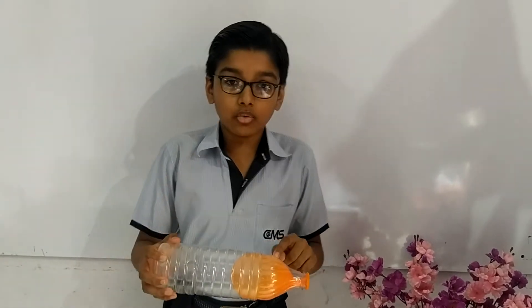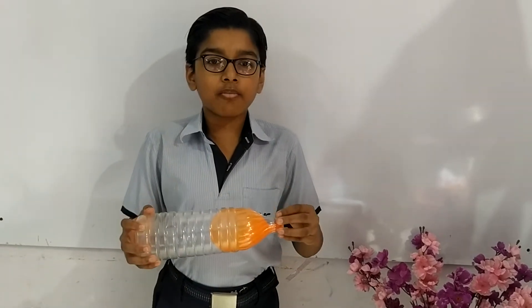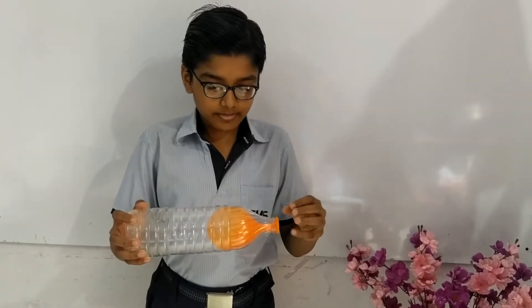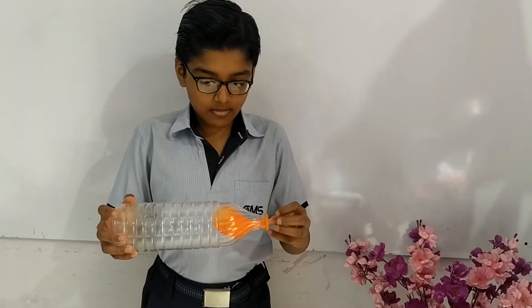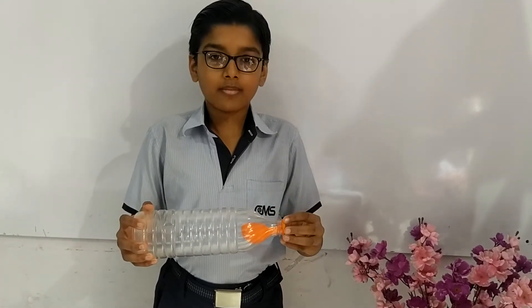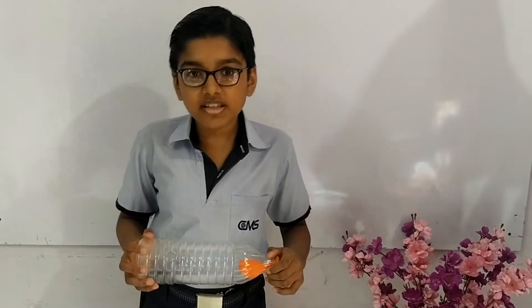This is the inflated balloon in this bottle, and now see how I will deflate this balloon by my hand movement. Do you think this is a magic or a science?